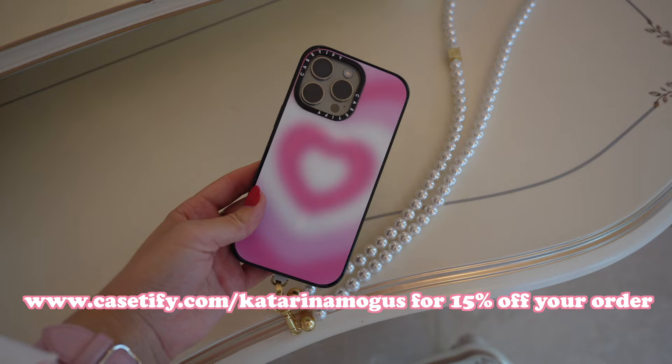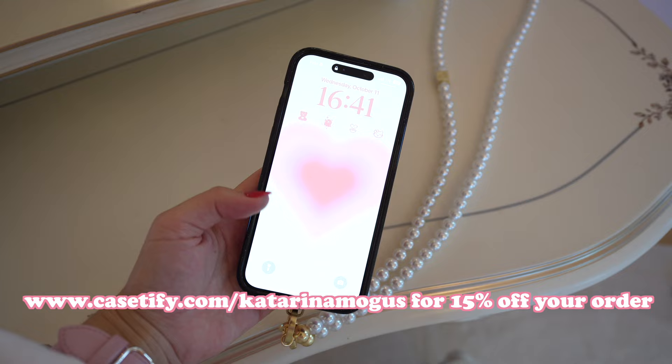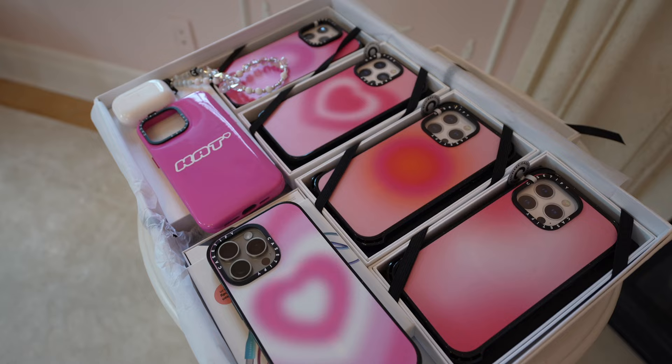Make sure to head over to the link in my description box so you can get 15% off your order with Casetify. Thank you guys so much for watching. I'm so excited to see how you customize your iPhone — let me know down in the comments what your favorite case is. I hope you guys have a wonderful rest of your day. Make sure to hit like and subscribe, and I cannot wait to see you guys in the next video. Bye!